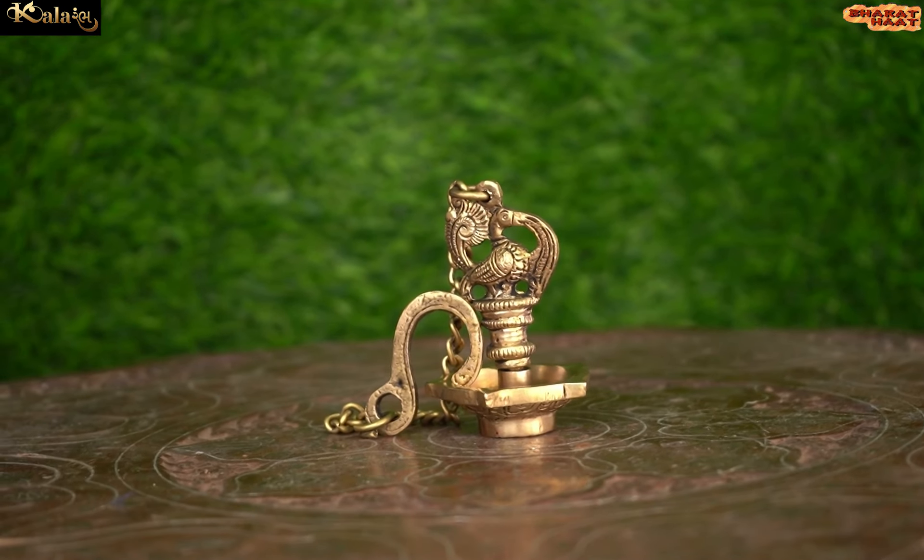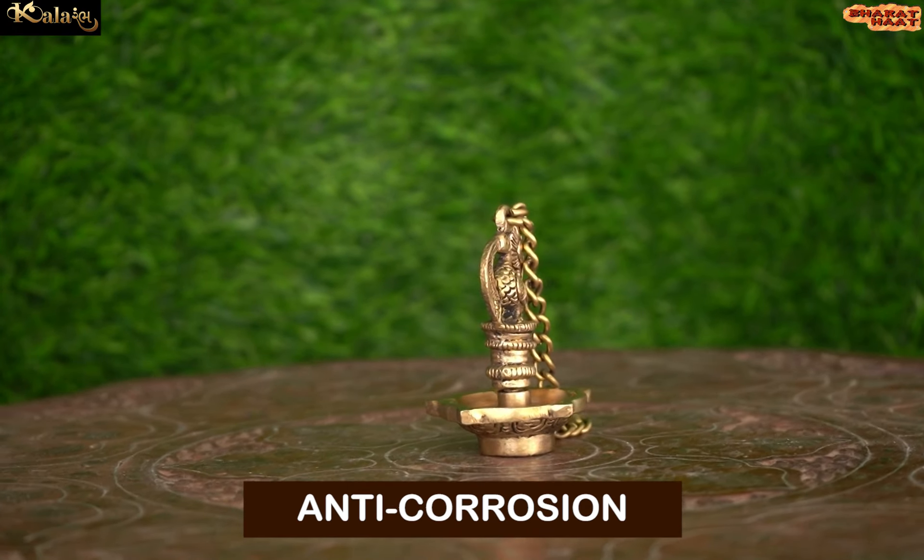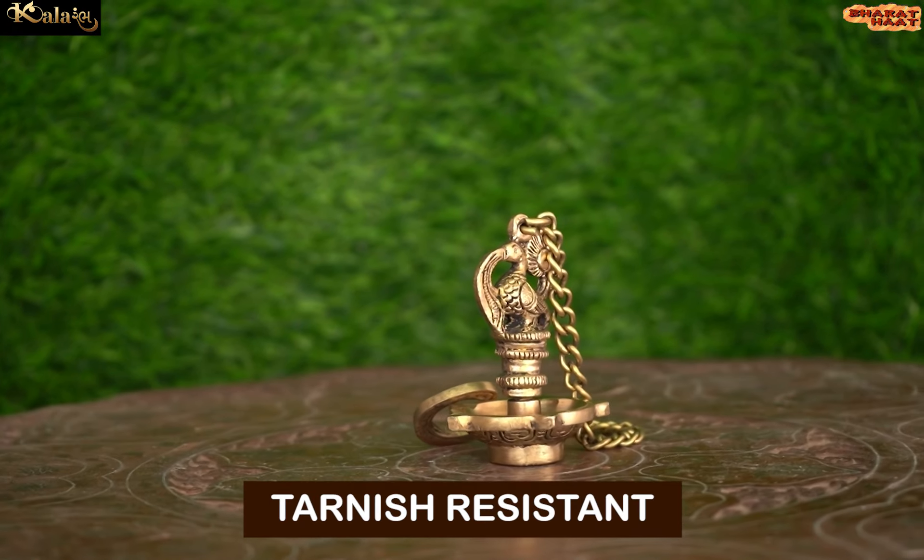This Divi is elegant, but it is also sturdy, chip resistant, anti-corrosion, and tarnish resistant.